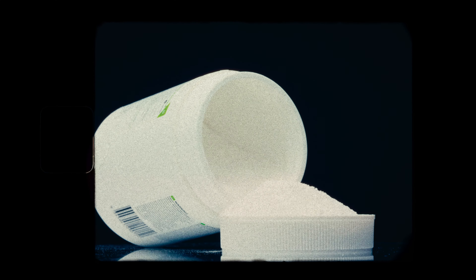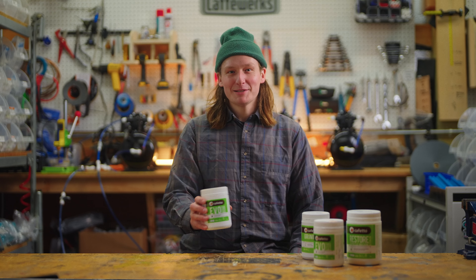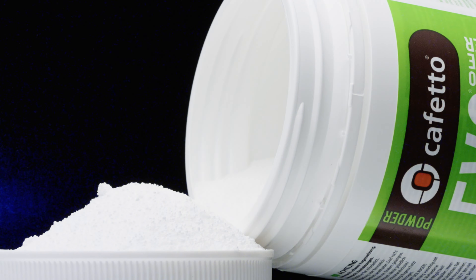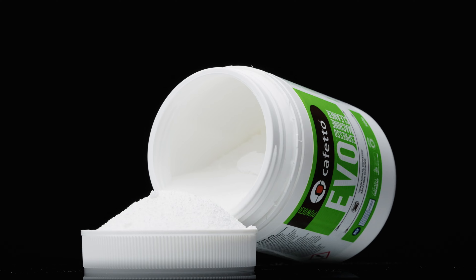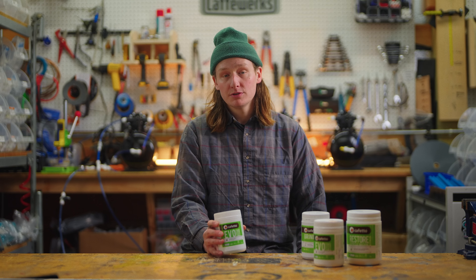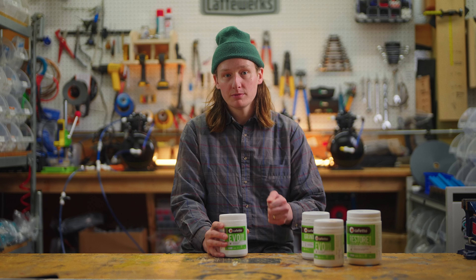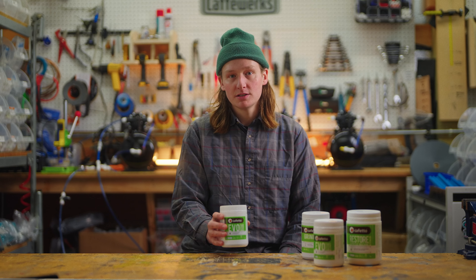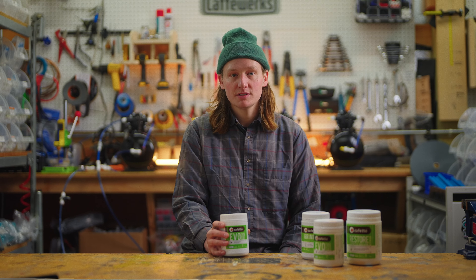The first being the Espresso Machine Cleaner. The Espresso Machine Cleaner is going to be used to dissolve any coffee oil and residue that's built up over time, specifically in your group head. Or if you're using a traditional coffee brewer — Mr. Coffee style — the coffee pot itself would be a great place to use this to dissolve any coffee oils that have built up.